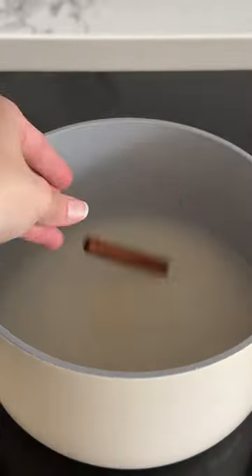Now that the custard is done, we're going to make our simple syrup, which is water, sugar, orange blossom water, a cinnamon stick, and a squeeze of lemon.